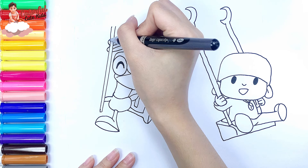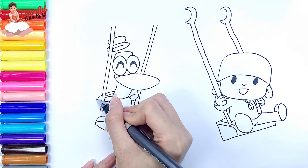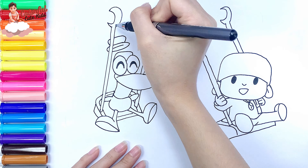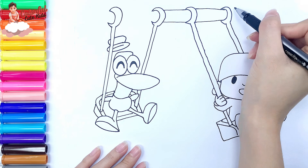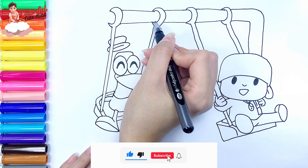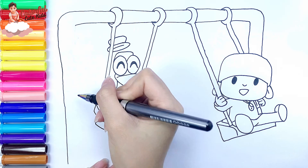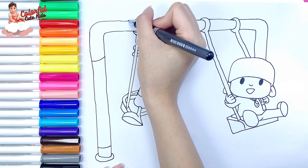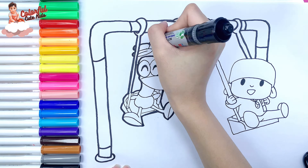Draw his hat. Finally, I draw the swing like this. Now I'm going to use this black marker to make this drawing more visible.